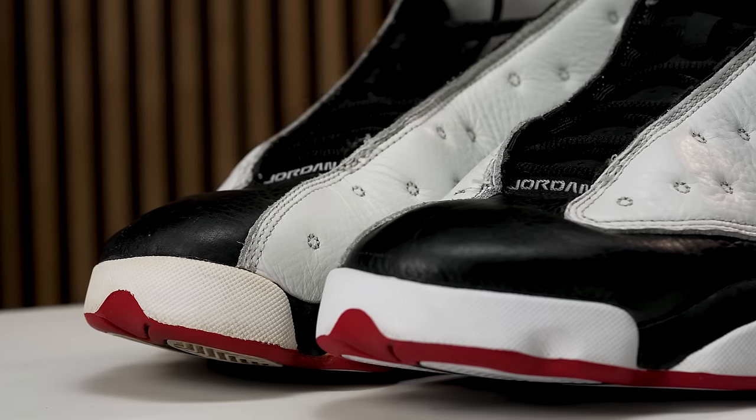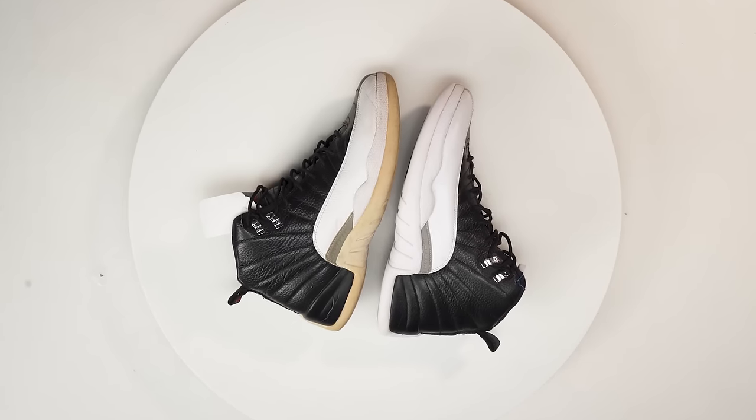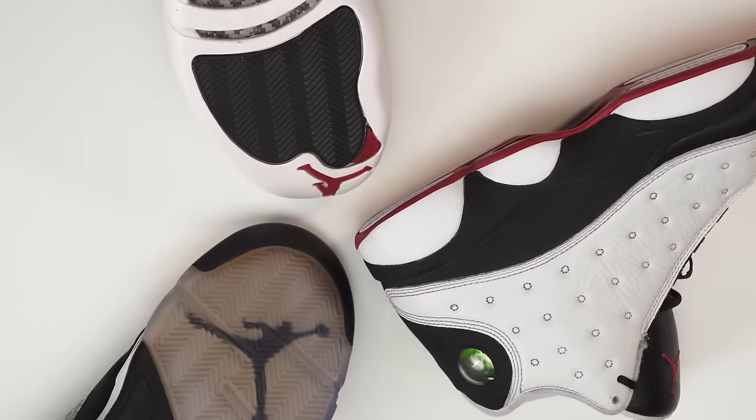Ladies and gentlemen, we are back — we got all three sneakers in front of us and they are de-oxidized. Starting with the Jordan 13s, we did a total of one 12-hour session — a cool little day project. The Jordan 12s also did one session, then one more, for a total of two 12-hour sessions; in between sessions you do want to make sure you are reapplying Sole Revive. Last but not least, the Jordan 5s with the translucent soles — definitely a more tedious process — it took six 24-hour sessions, and you want to make sure you monitor the sneakers every 12 hours to ensure no Sole Revive drips onto the delicate uppers.